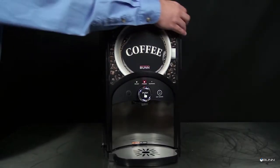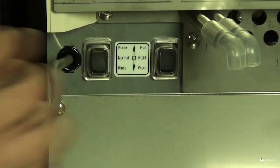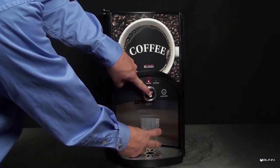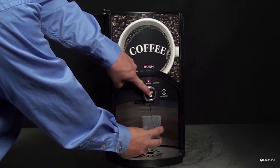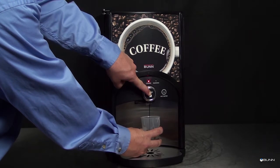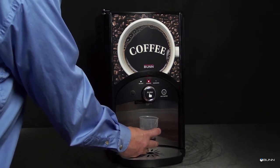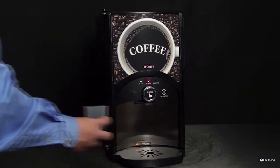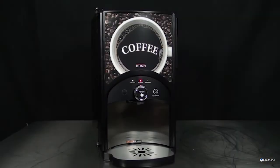Priming the concentrate line: open the dispenser door and select Prime and Run on the selector switches. Place a container under the dispense tip and activate the dispenser until concentrate flows from the dispense nozzle — this will take 5 to 10 seconds. Open the dispenser door and select Normal on the selector switch. Concentrate may continue to drip from the dispense tip; the user may wish to rinse the dispenser to clean out the remaining concentrate. The dispenser is now ready for operation.